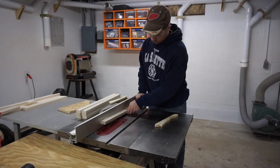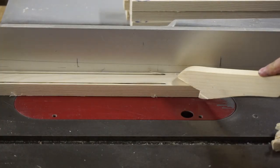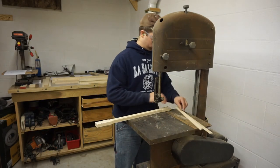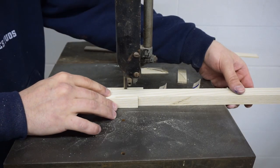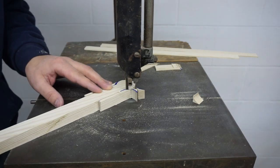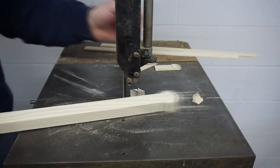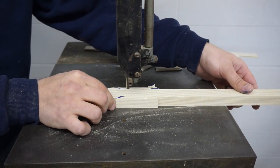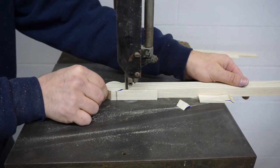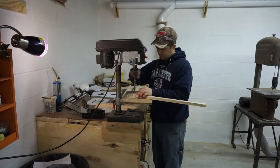I took about a quarter inch off of each side using the table saw, and this leaves a one inch width for the slats. Over on the band saw I finished cutting where the table saw blade cannot reach, and then I cut the round profiles on the tops of the slats.